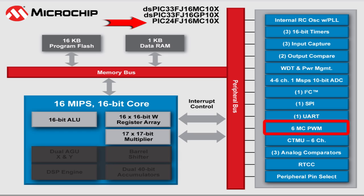The six-channel motor control PWM module makes it easy to drive three-phase motors such as highly efficient and power-saving BLDC motors that are being used in many new consumer appliances today.